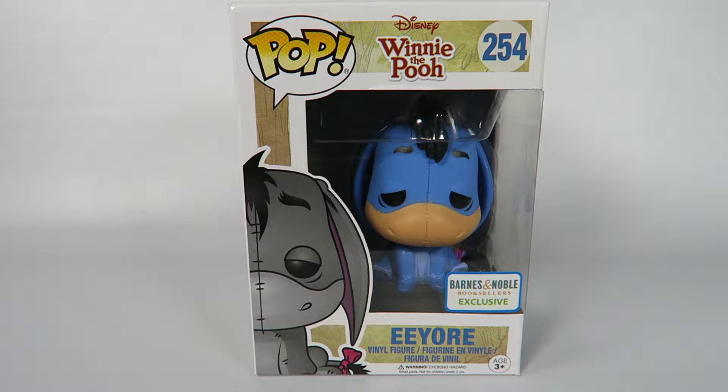Hey guys, how's it going? Today we're going to be opening up another Funko Pop Vinyl figure. This one from Disney's Winnie the Pooh number 254, Eeyore.